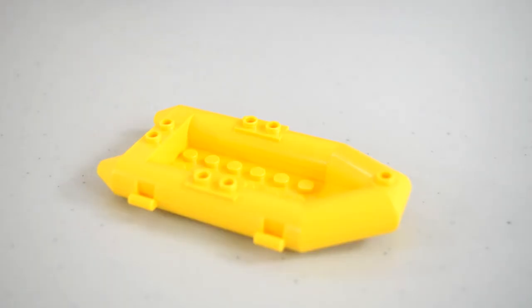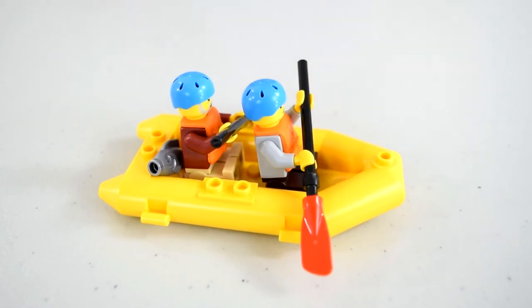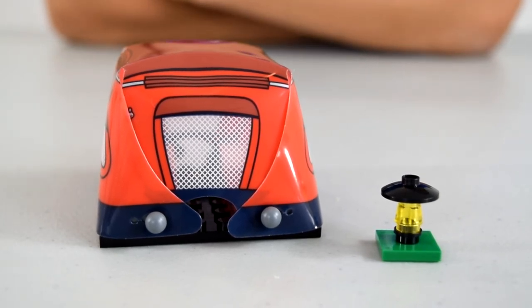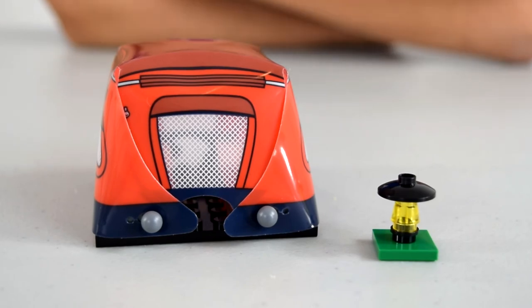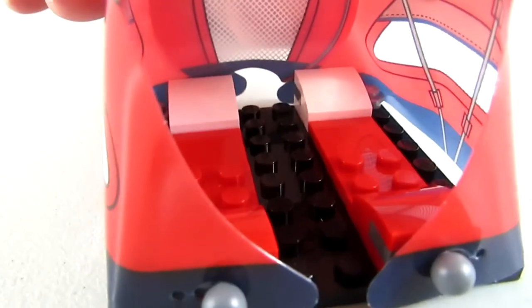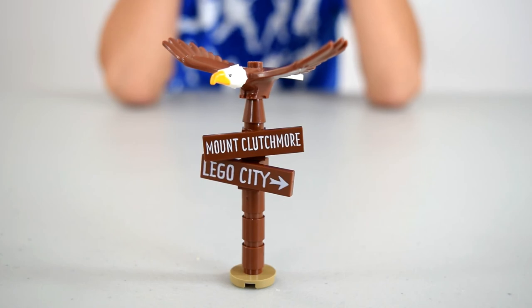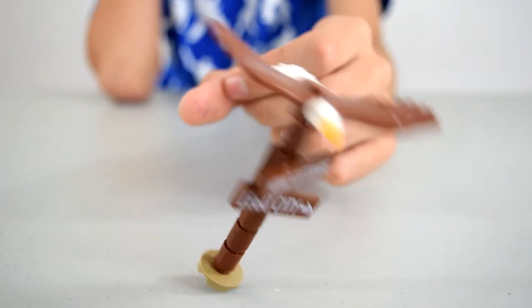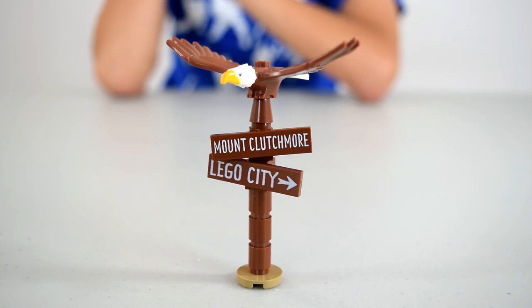Here is the dinghy — it's just a yellow piece of plastic you can put the canoeing guys in, and you can put a fish in there too like they caught something. Here is the tent and the lantern. The lantern has a green bottom with a light and a little top. The tent is mostly red with some blue outlines, and the door opens to reveal what looks like sleeping bags inside — there's a little room for a couple of minifigures. Here is the sign — it says Mount Clutchmore and Lego City, just on a brown post with a little base, though it falls over easily if you don't put it on studs.